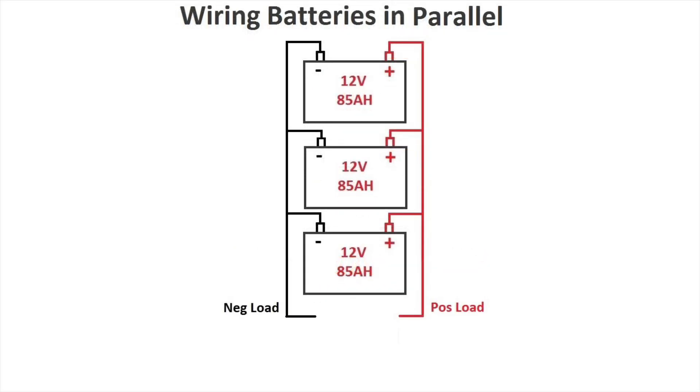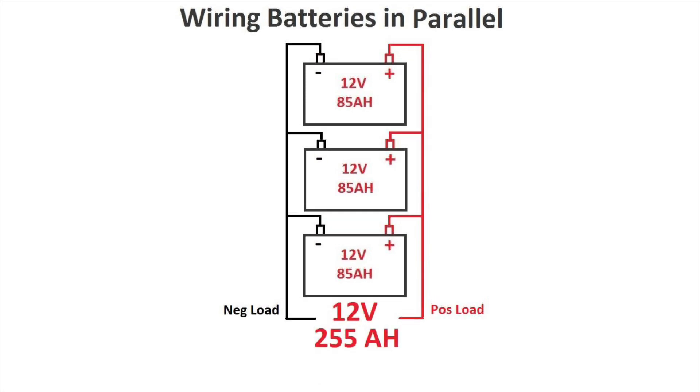When we connect in parallel, it's the amps per hour that add themselves and not the voltage. Here's another exercise: three batteries in parallel — can you tell me what's the voltage and the amps per hour? Pause the video if you don't have it yet. The voltage will remain the same at 12 volts but the amps per hour will triple at 255 amps per hour. If you got the answer right, that means you understood how batteries work in parallel.